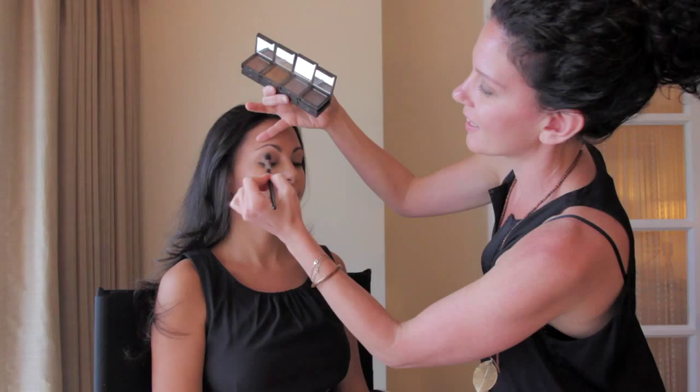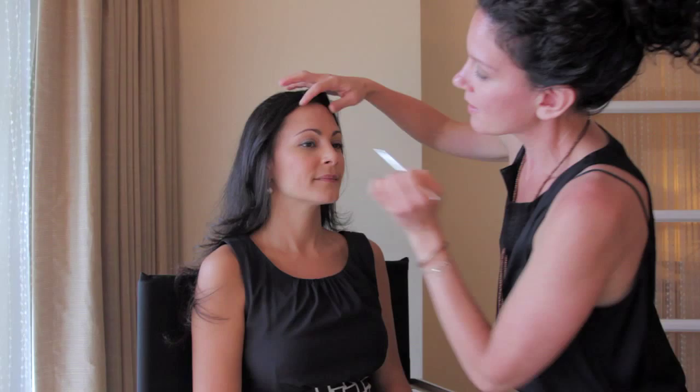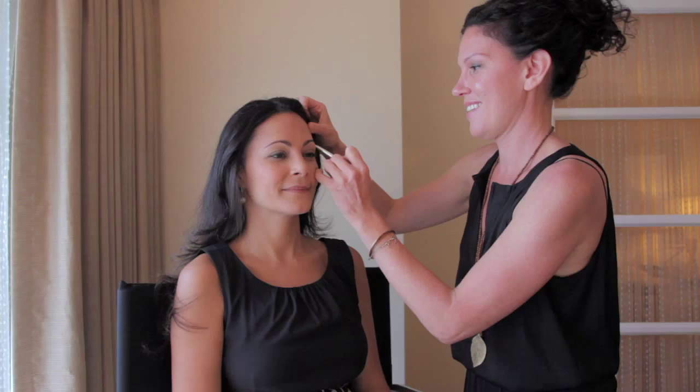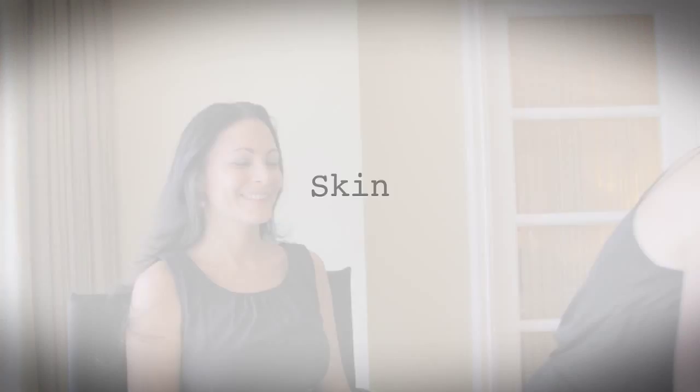It's also important to fill out the brow. Even if Tatiana doesn't normally fill her brow on an everyday basis, for your wedding day it looks beautiful in pictures and it just completes and frames the eye. Then taking a little brush and sweeping up through the brow — this gives a little lift. You look awake even if you haven't been getting sleep, right?